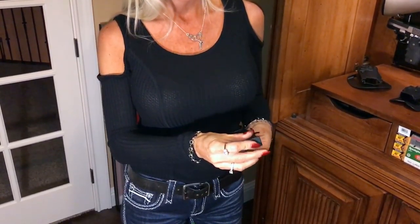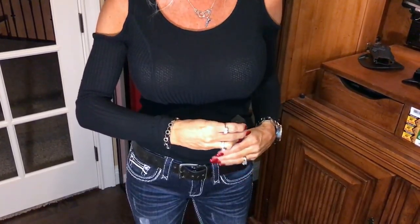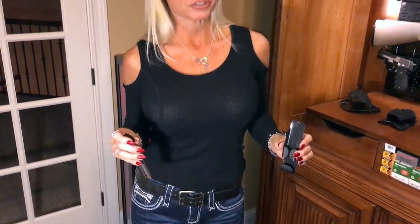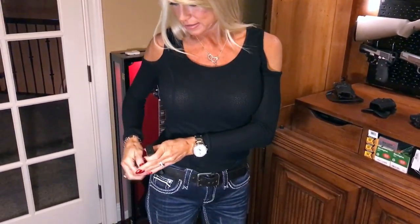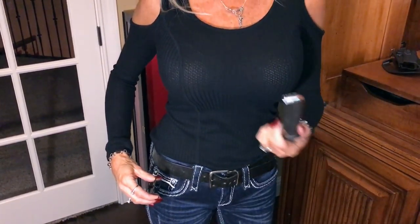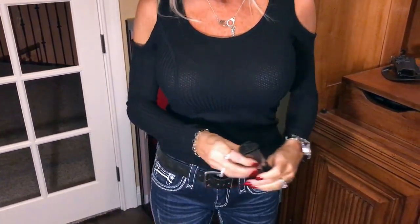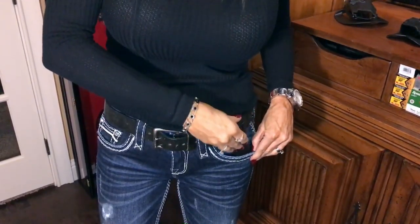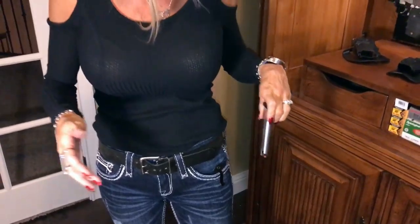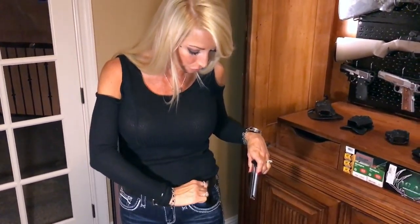If you are going to carry a firearm daily, you need to always have an extra magazine with you. This is my magazine holder - it's called a Snag Mag. This little hook will snag on your pants when you take the magazine out, so the holder won't come flying out with it. This is for a right-handed shooter and will not work for a left-handed shooter - if you tried to put it in the other way, it's going to be facing the wrong way when you go to reload. For me, I put it in the right way and once it's in there, I can get it out and it's facing correctly.